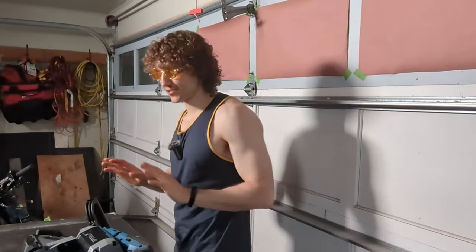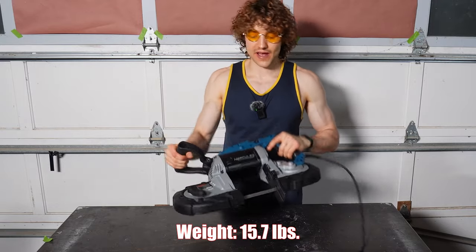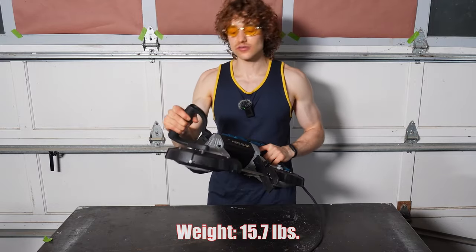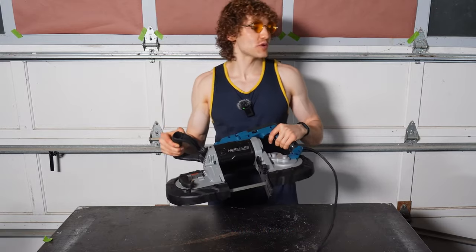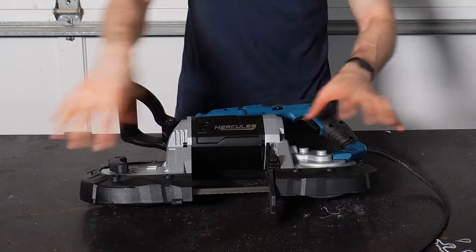It's a rubber grip and a little grippier, similar to the Milwaukee — a little nicer feel. Everything just seems a little bit nicer. Cut capacity remains the same, about five by five. The weight is 0.3 pounds lighter, but as far as size and weight goes, no considerable difference between the two. The bumpers are much larger on the Hercules and cover more of those drums on the side.